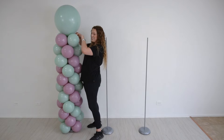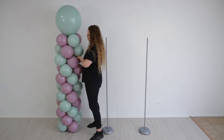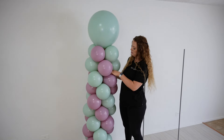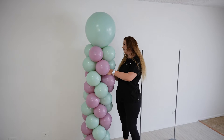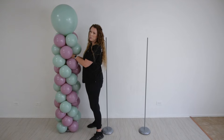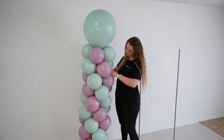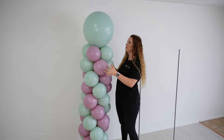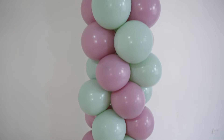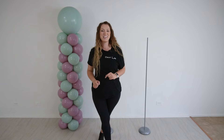We will wrap around a couple of times and hide our 260 inside of the balloon column. I also like to tie it at the base. Our first column is ready. Let's get to our next one.